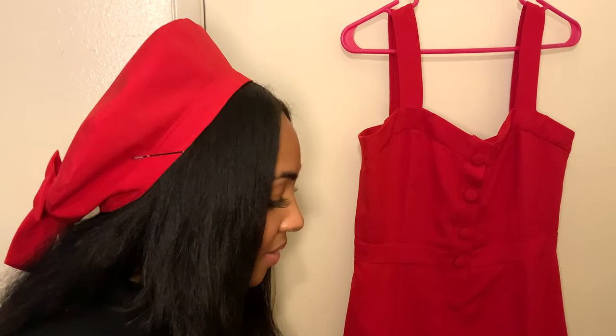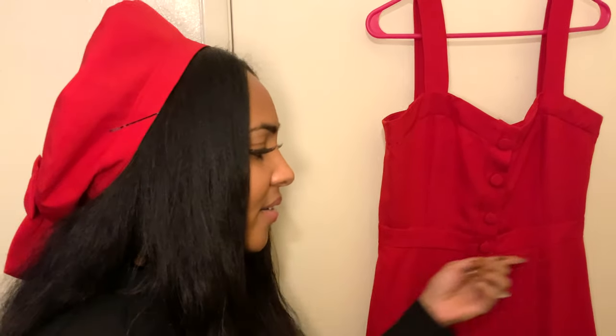I chose to sew View B without a top stitch and without pockets. As I mentioned in the previous start-to-finish video, I was skeptical about this pattern fitting around my hips, so I decided to make a mock-up. I added about two inches to the length of the dress so I could wear it in winter. I also decided to add a few inches to the waistline of the skirt — but little did I know that was going to be a problem.